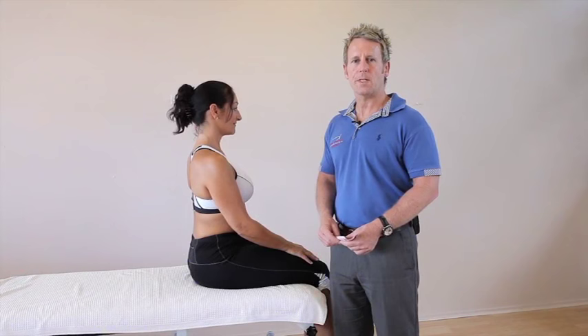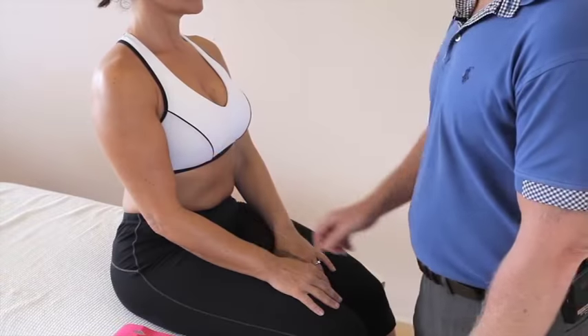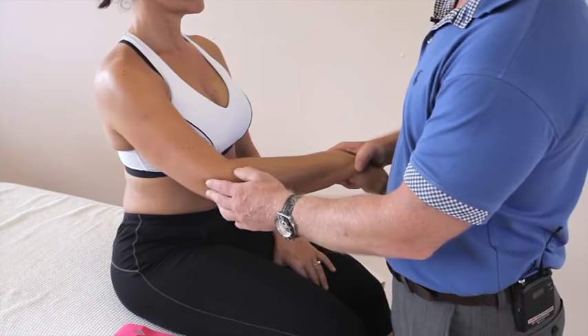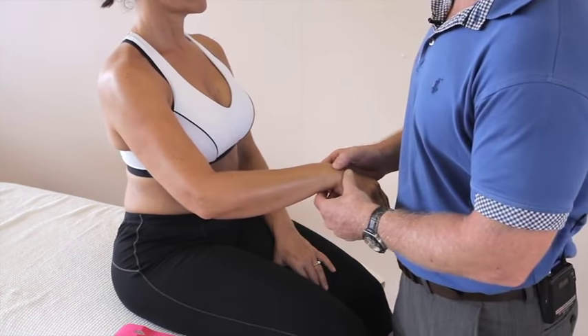In this next video we're going to be taping for tennis elbow, medically known as lateral epicondylitis. A patient has pain on the lateral side of the elbow — we commonly call that tennis elbow, or medically known as lateral epicondylitis.